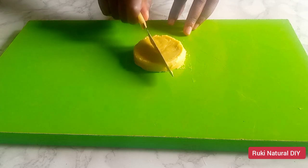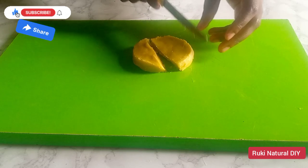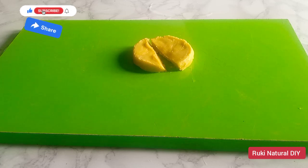Our avocado butter is ready — look at how soft this butter looks! You can use this butter for your hair and also for your skin. This cold pressed avocado butter is a must-try because it is very beneficial for the skin and you can be sure you are enjoying all the benefits of your avocado. Thank you for watching — if you enjoyed this video, please like, give it a thumbs up, and share it. If you love what this channel is about, please subscribe for more interesting videos. See you in my next one, bye!